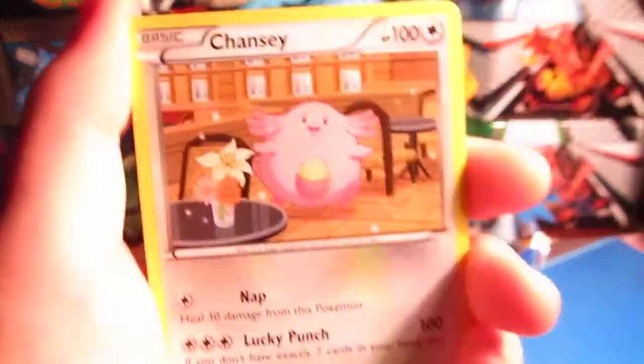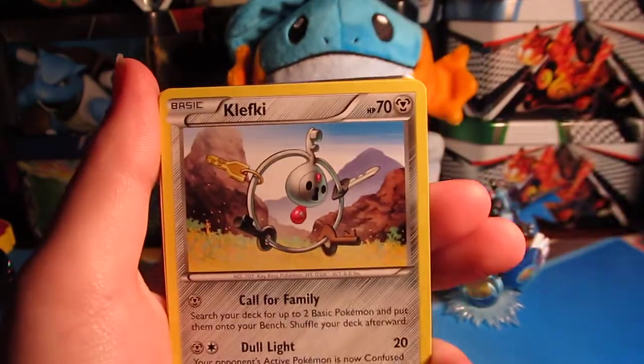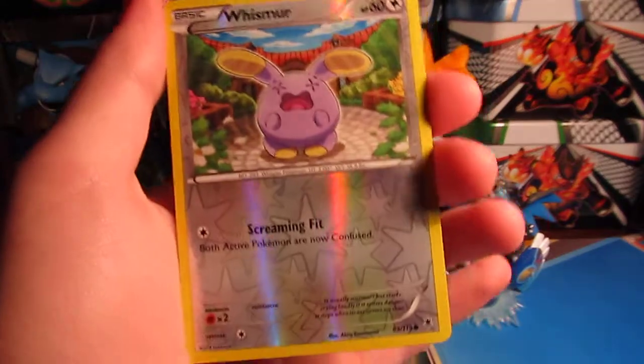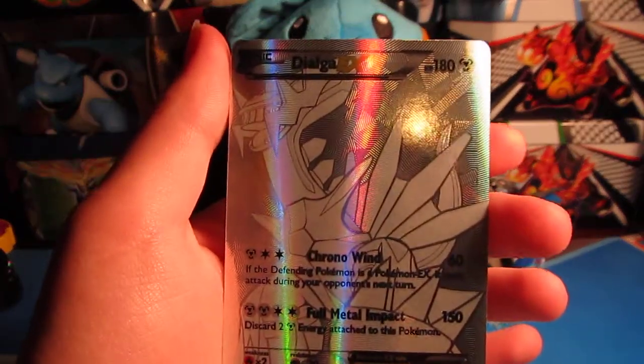We've got a Chansey, Venonat, Frillish, Roggenrola, Skarmory, Swadloon, Clefairy, a double colorless energy reverse, a Whismur which is a common — and oh my gosh, we got the secret rare silver metal Dialga!